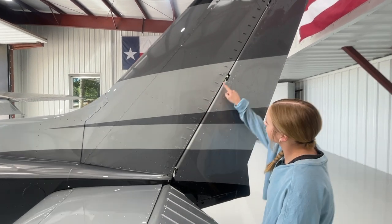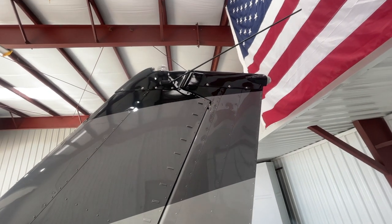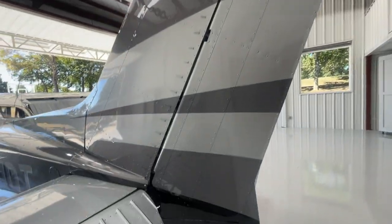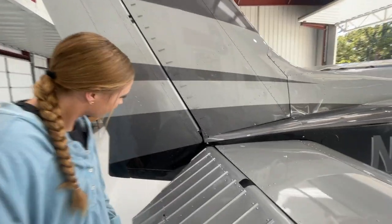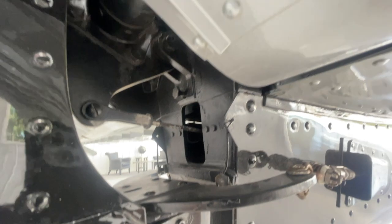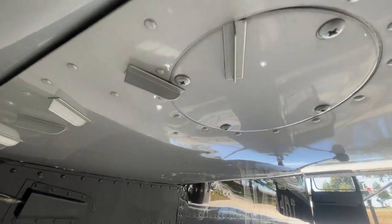Now we're going to check the rudder and vertical stabilizer. We make sure all the vortex generators are on, as well as all attachment points are secure. At the top, there's an antenna and some lights — unless you're flying at night, it's not required to check the lights. Moving around to the other side, we check the VGs up the side of the tail and make sure all connection points have a bolt and nut. Lifting the elevator, we can see the rudder cable, elevator cable, and all connections on this side as well, along with any inspection panels.